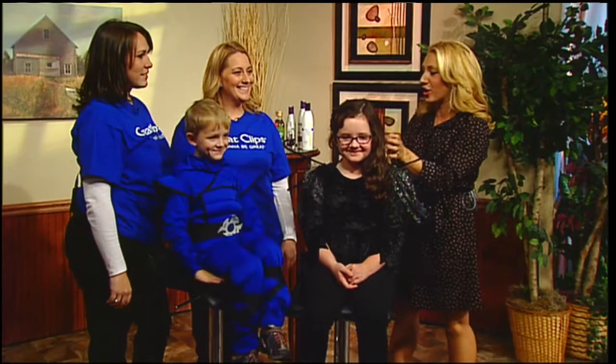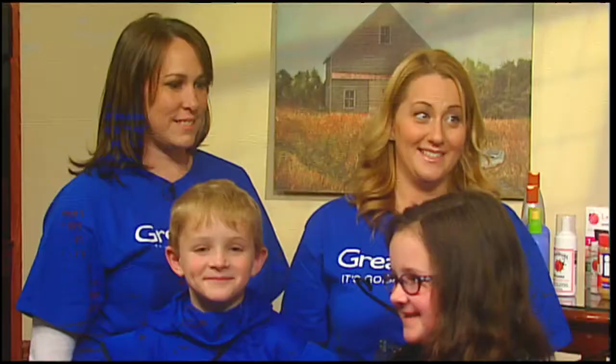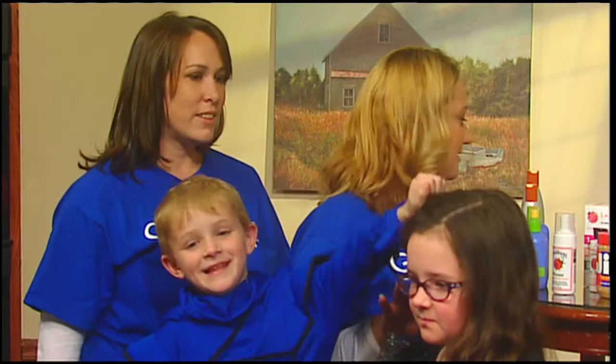Anybody who has a child knows what a nightmare their hair can be, and this Halloween things can get really scary. Luckily, Michelle Lozier and Marty Shaw from Great Clips are here to show us how to get out of a sticky situation. We're going to start with Ali's hair — there's gum in her hair! What do parents do if that happens?